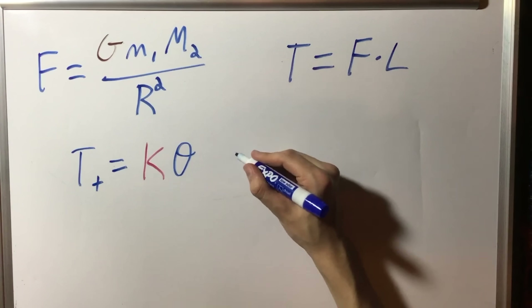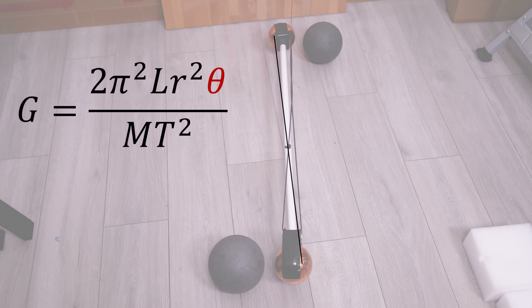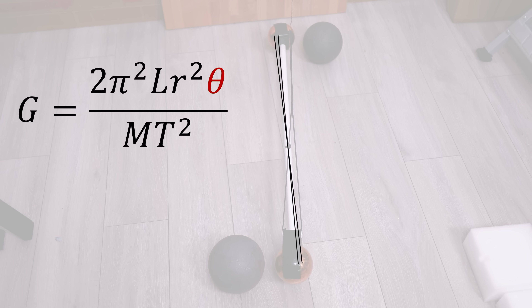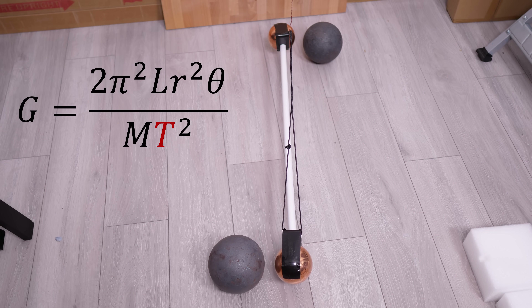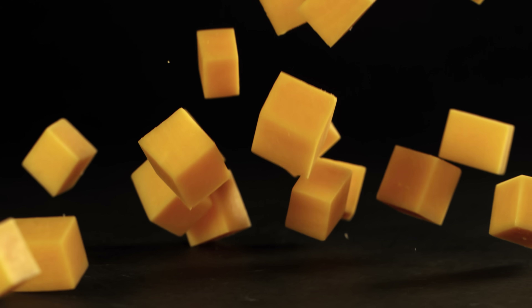Instead of going into the derivation of the equation, I'll leave a link to a video that does that quite nicely. Here's the equation for big G from the Cavendish experiment, where L is the length of the rod separating the suspended masses, R is the distance between the centers of mass in the deflection position, M is the mass of the stationary mass, theta is how much the pendulum moves when the stationary masses are introduced, and T is the time taken for the pendulum to make one oscillation — that's there representing the stiffness of the wire. You'll notice that the mass of the copper balls doesn't come into the equation, and actually that's something we should expect in the same way that the rate at which an object accelerates towards the Earth is independent of the mass of the object.